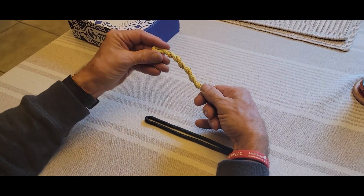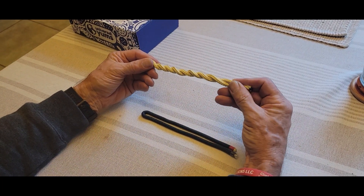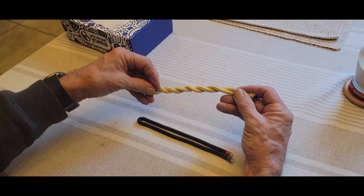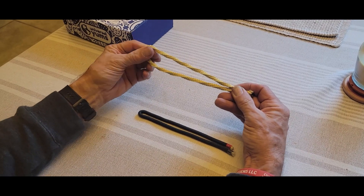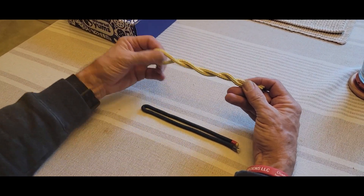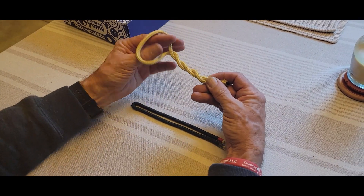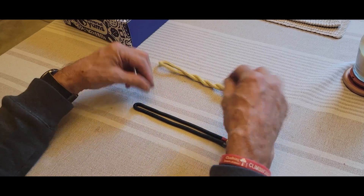I'll do a few turns like that and then hold this end where the twisting was taking place. Now I'll untwist that and see what it feels like. You can see the twists in there, and when you let go it kind of pops back — but it's not a real strong tension.